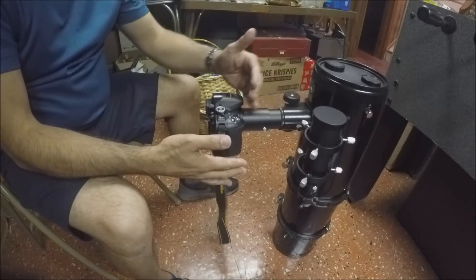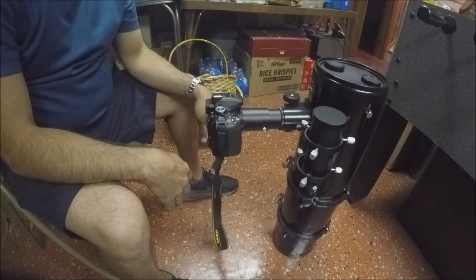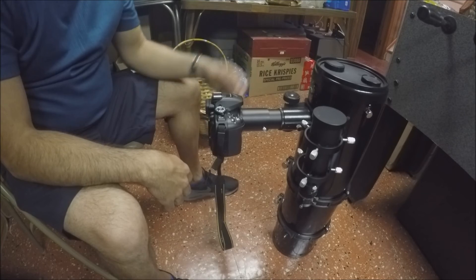And that's your second option. You've got a little bit more length if you couldn't achieve focus with the other method. So that's how you mount the camera to this 6-inch Newtonian.